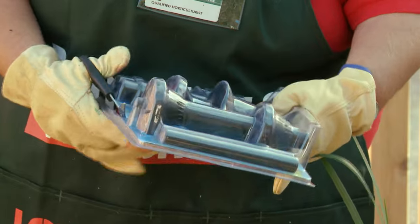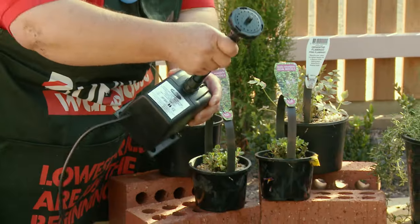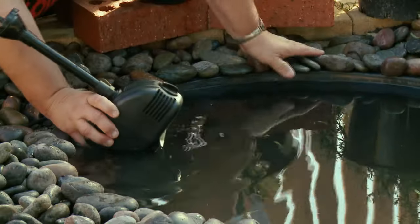I'm just going to cut open my packet and get out the fountain head that I need. I've chosen one that will give me a low flow. I'm just going to pop in my fountain head.